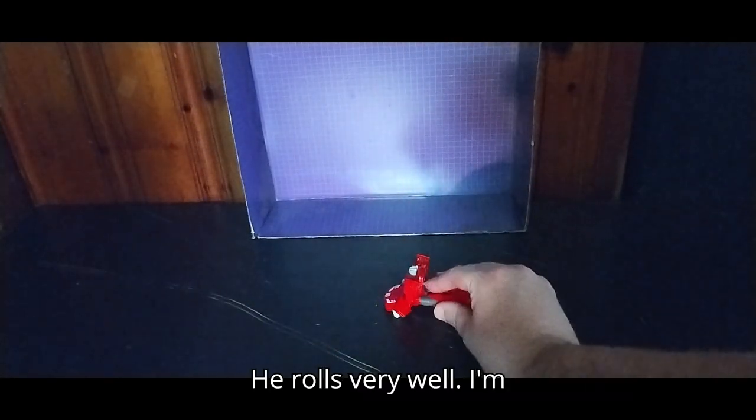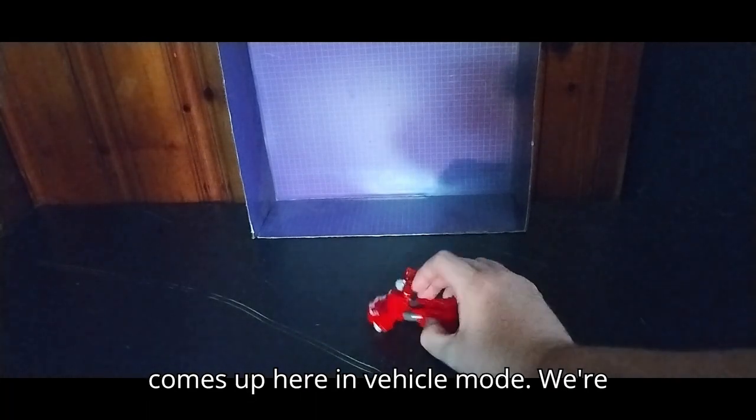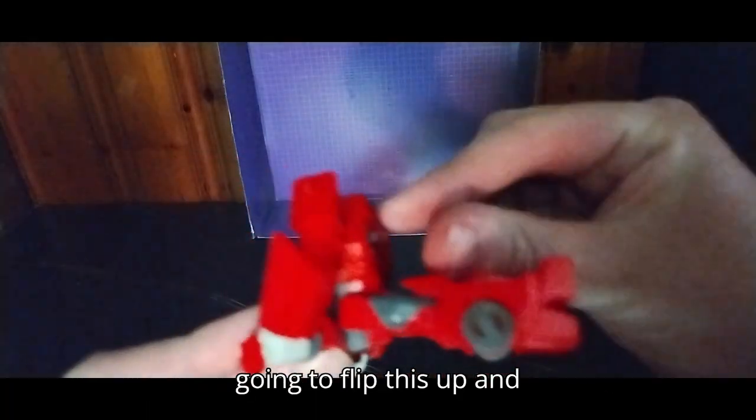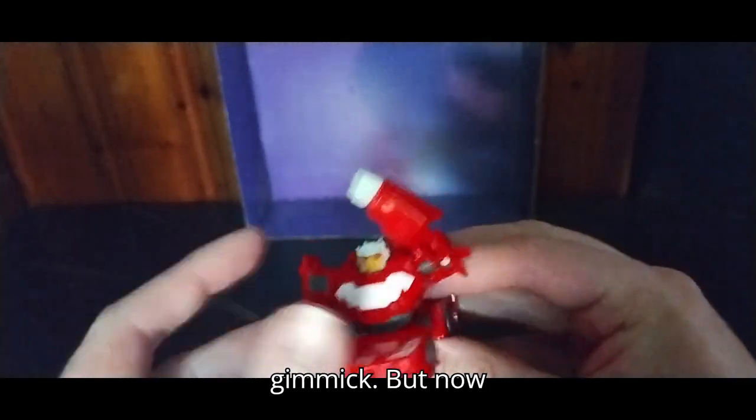He rolls very well. I'm going to show you the gimmick because it comes up here in vehicle mode. We're going to flip this up, and he's got the Uppercut gimmick.